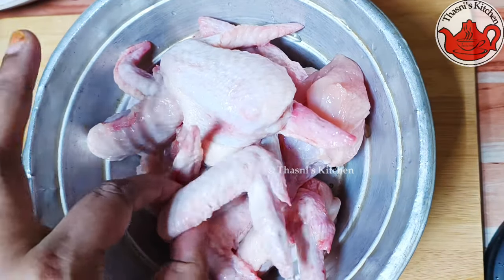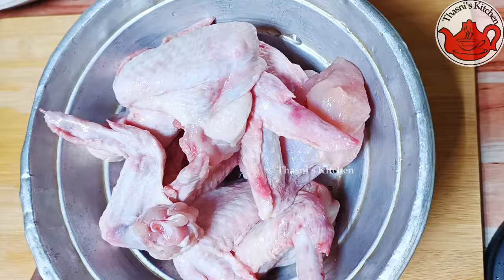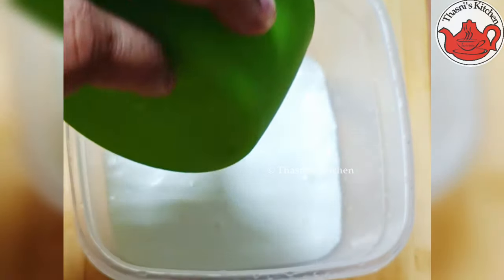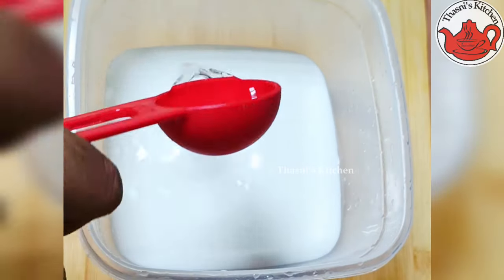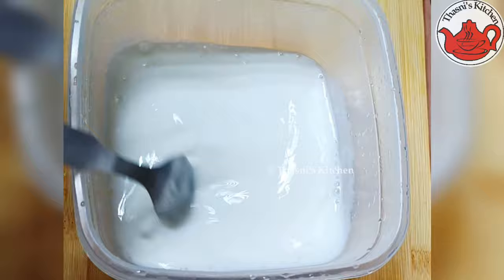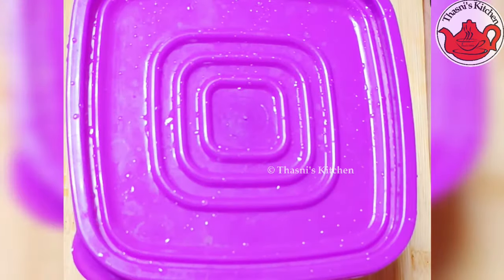I am ready to cook chicken wings in the hotel style. I will mix 1 tablespoon of salt and buttermilk, and mix it in 10 minutes.